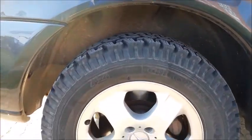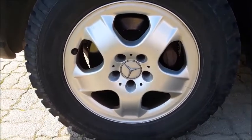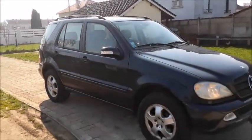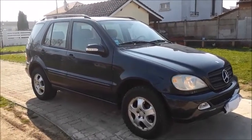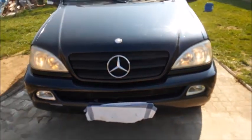This ML270 rides on Globetrotter Blackstar 4x4 off-road tires. They are 225-60 R17, so you have 17-inch alloy wheels. Up front, halogen projector headlamps faded a little bit, and your Mercedes badging on the front grille is plastic.